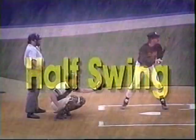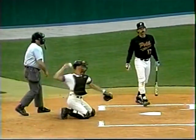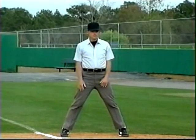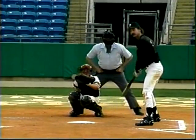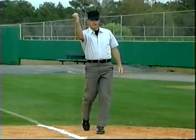Umpires also use teamwork for an appeal on a checked swing by the batter. Here's the proper procedure when there's an appeal: 'Oh, no, he didn't. Did he swing? No, he didn't.' Here's the call again — this time the batter does swing: 'Oh, no, he didn't. Did he swing? Yes, he did.'